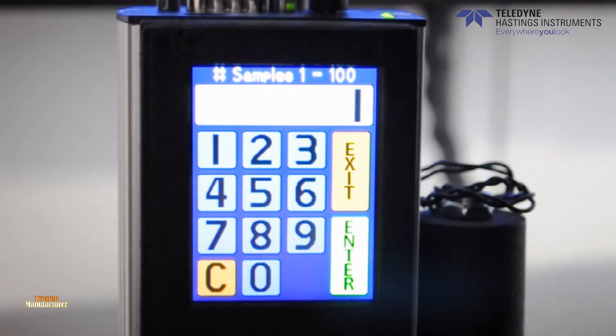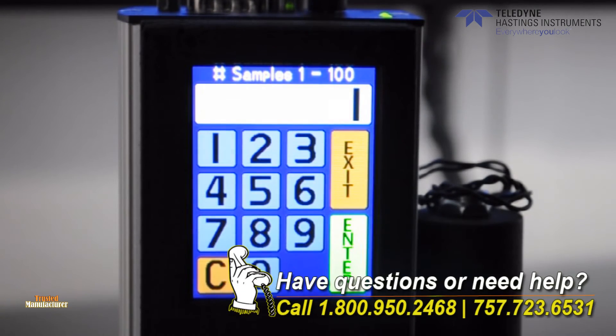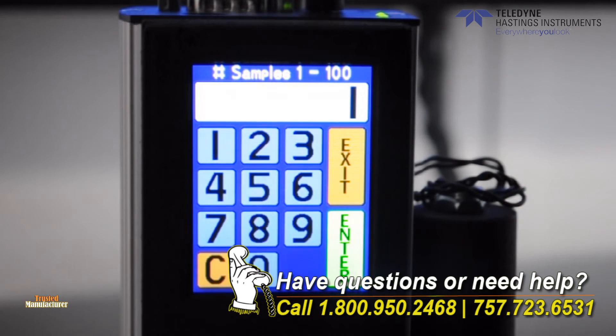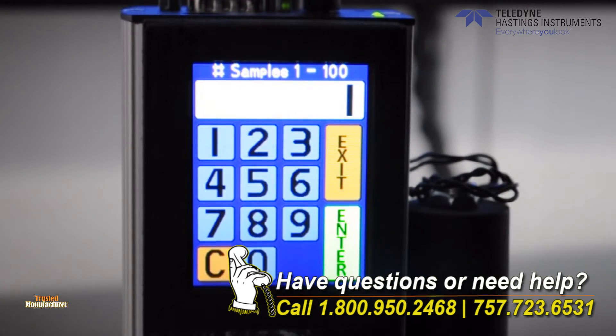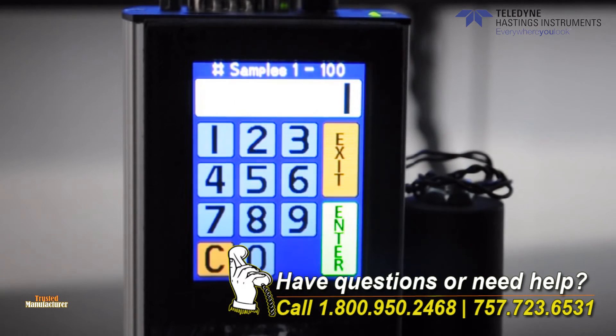The flow averaging menu allows you to enter the number of individual flow readings obtained from the flow sensor to be averaged for the flow reading displayed on the instrument. The range inputted on the keypad can be from 1 to 100, which translates to 10 to 1000 milliseconds of averaging. A larger number will result in quieter output readings and a slower response time.